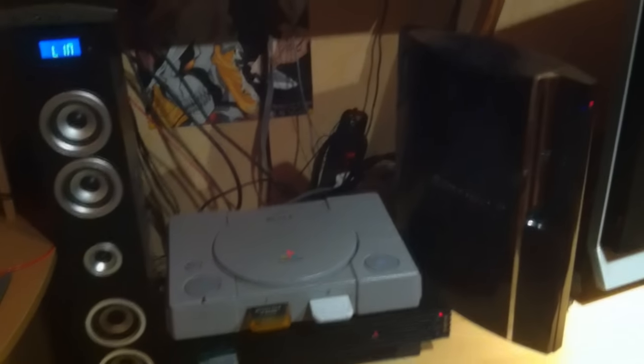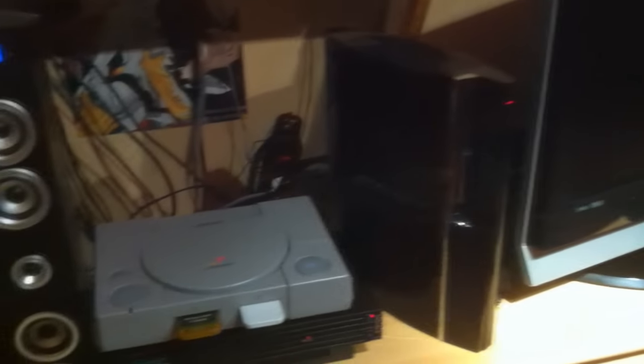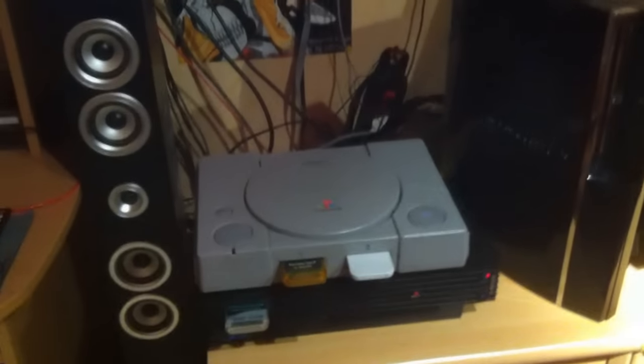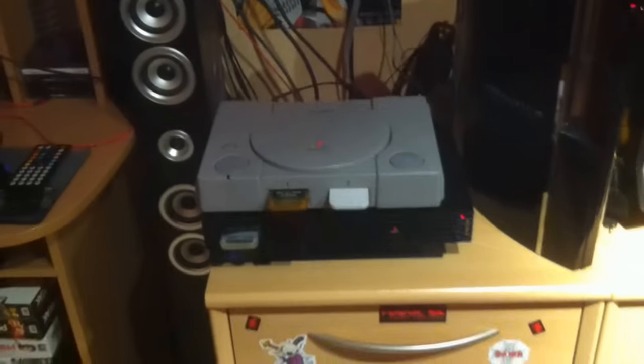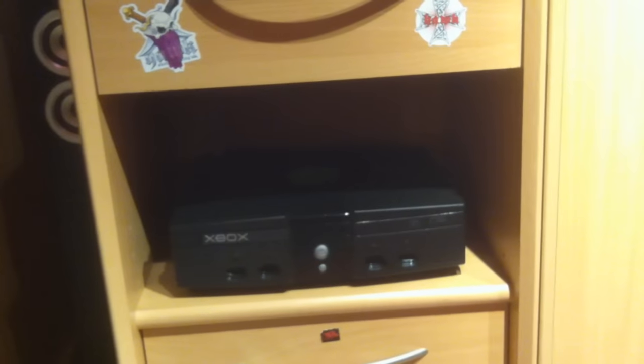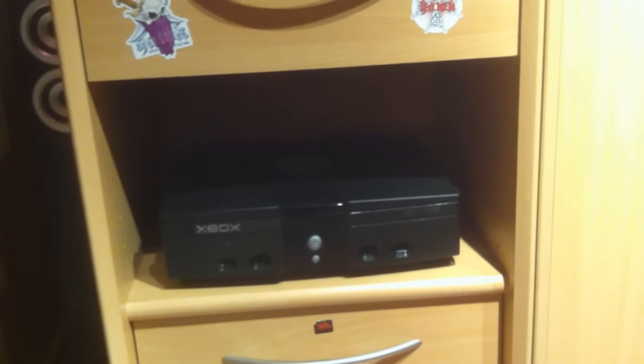We have the PlayStation area here: PlayStation 1, PlayStation 2, and PlayStation 3 all beside each other, with a lot of memory cards here and there. I do prefer the PlayStation 1 intro — it's so nostalgic.